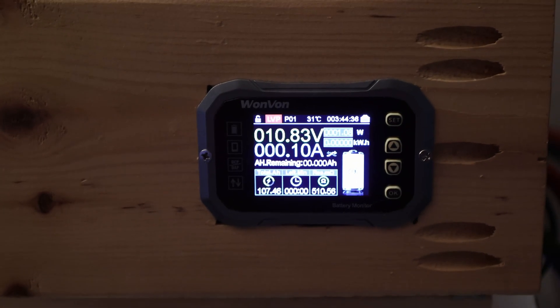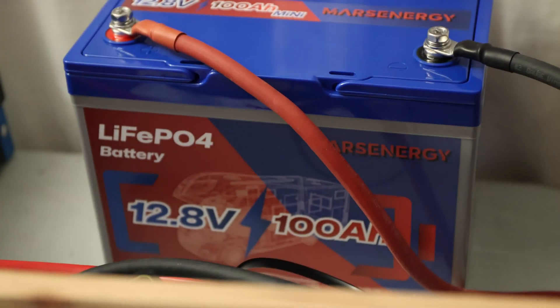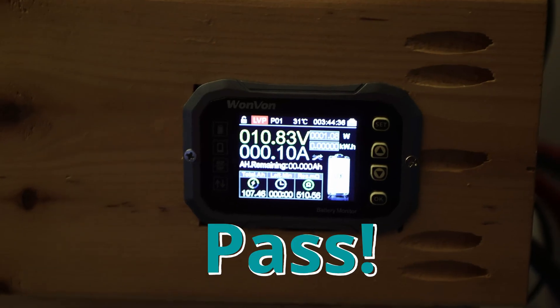Here we are — we pulled 107.46 amp hours out of the battery. This is a really good result, so I would assume that we have good cells in there.